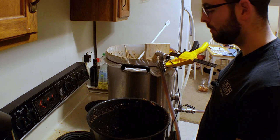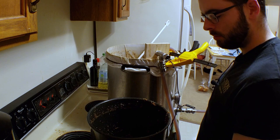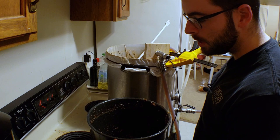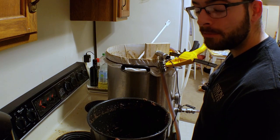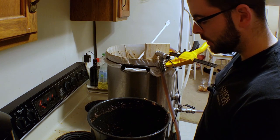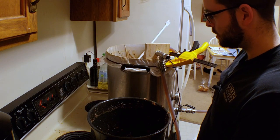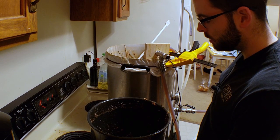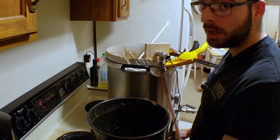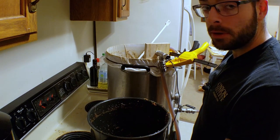The dextrinization or alpha saccharification rest at 158 degrees has been sitting there for about 15 minutes, which leaves us 45 minutes left in that step — the time we have to do our last decoction. I'm going to turn off the pump temporarily and scoop out the grain just like we did last time. We're just going to follow the exact same procedures: scoop out nine quarts of grain, boil it and consistently stir it, never walk away from it. We'll do that for 30 minutes.